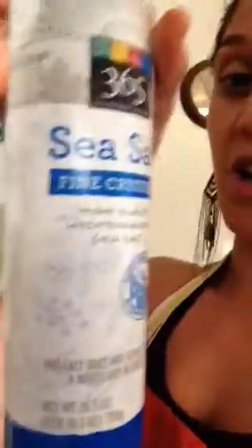It'll probably turn out nice with fresh sage as well. Then we've got our organic vegetable broth — the recipe calls for five cups of that. It also calls for sea salt, so I've got my fine crystal sea salt. And of course we've got everyone's favorite: olive oil.